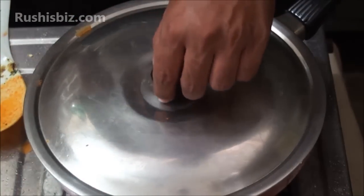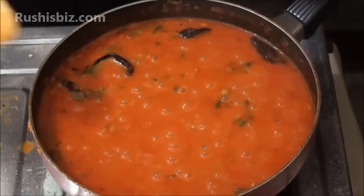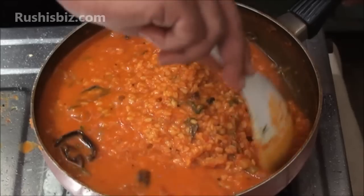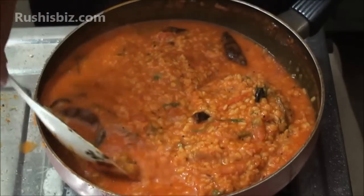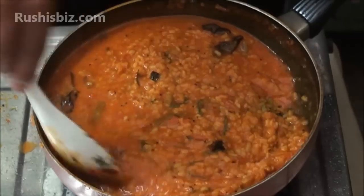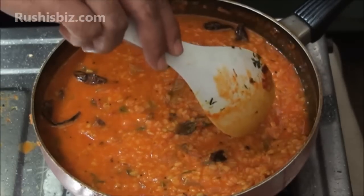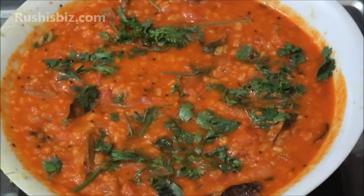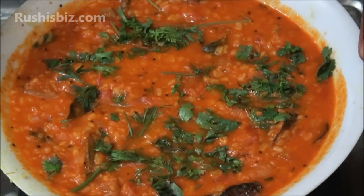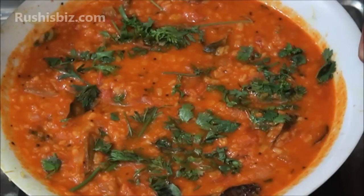After one minute, the hot and delicious moong dal with tomato is absolutely ready — it looks fantastic. Turn off the stove and take it into the bowl carefully. Here is the hot and delicious moong dal curry with tomato. Hope you enjoyed learning how to make it. Meet you in the next video — goodbye!